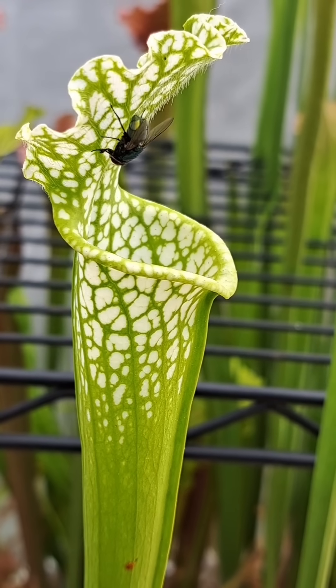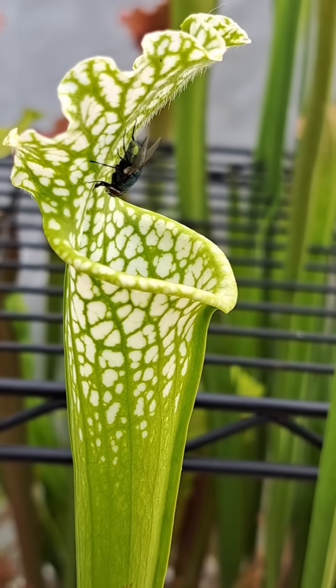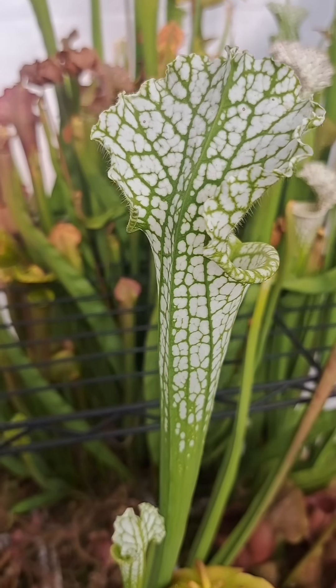A true killer, the carnivorous plant Sarracenia is perfectly designed to lure in prey and capture it to consume for its nutrients.